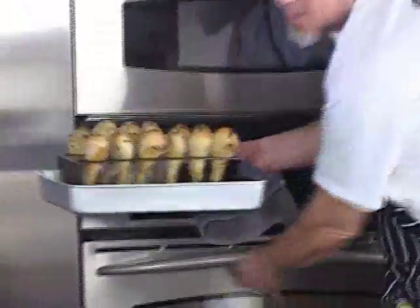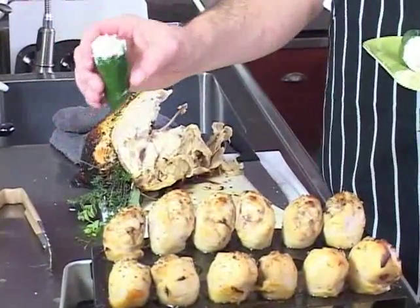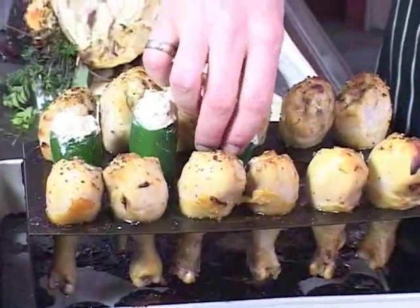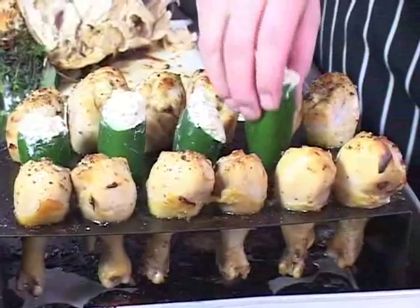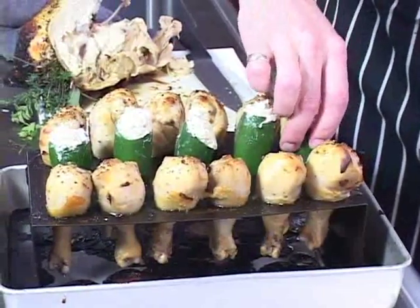I'm going to add the peppers to these. These are jalapeño peppers, and I pump them full of a crab meat and cream cheese mixture, and they conveniently fit right into these chicken leg holes. If you did lay them on the side, that crab meat mixture would ooze out of the pepper, so this is a really clever way to keep these upright.